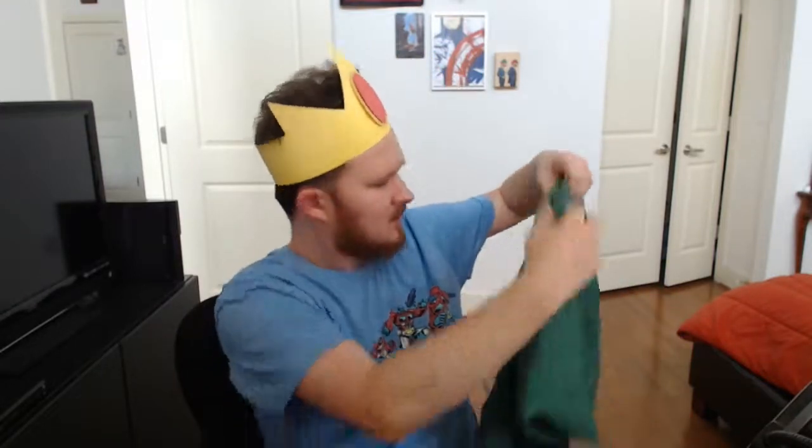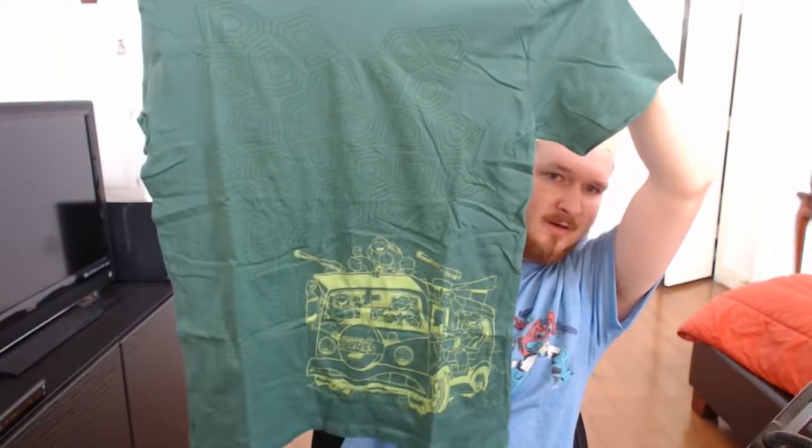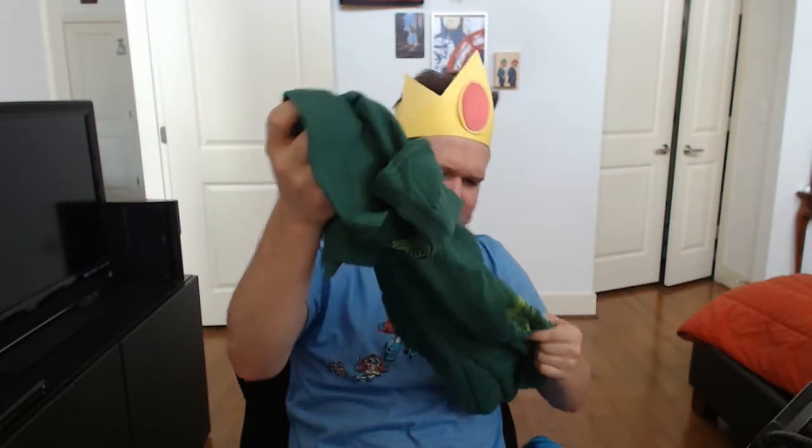Everything okay, we got a t-shirt here. You can see it's sticking to itself, so it's nothing that great, but that's okay. Now we can see the shirt — it's the turtle van with a cool turtle pattern. Nothing on the back, but it's a really cool pattern. I'm pumped as a turtle fan. Nice and soft, though the paint's a little tacky — probably from the heat — but nothing a wash can't fix.